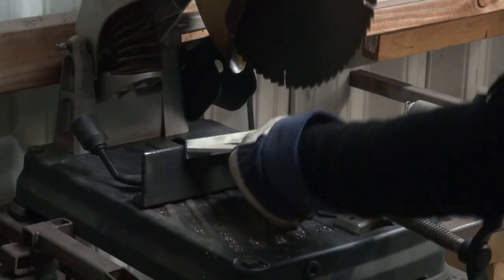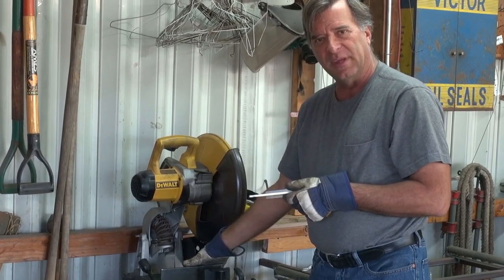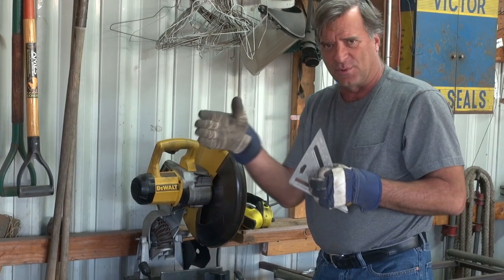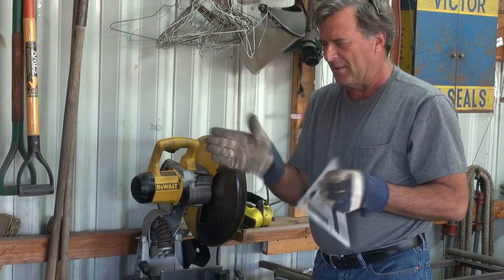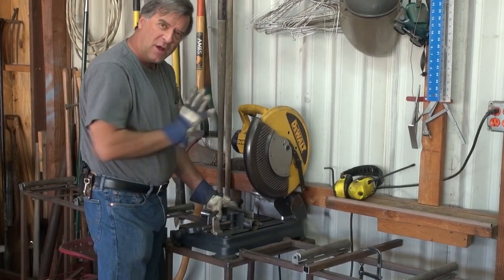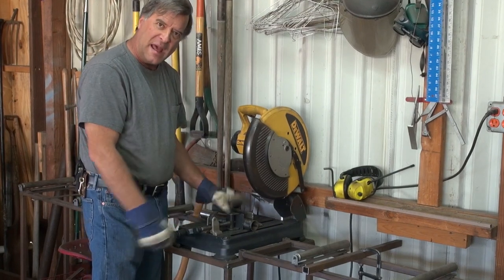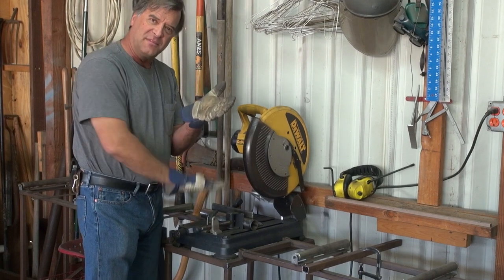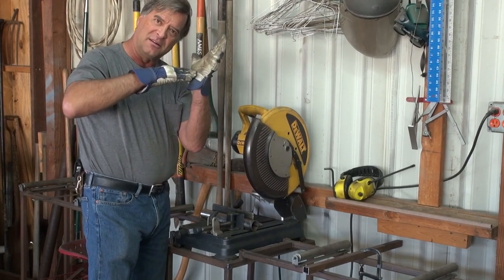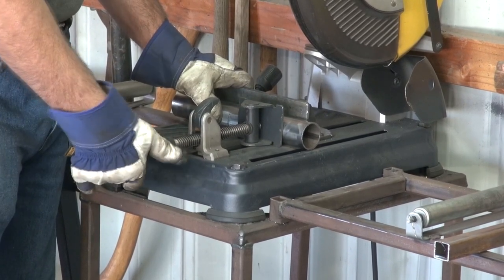I've already come in with my square and checked the backstop against the blade to make sure it's square and my 90-degree is where it's supposed to be. The alignment isn't great — you can get a few degrees of variation on that fence, so if you find you're always cutting at an angle, get a square and check it first. With the work clamp, don't over-torque it — just turn it until it touches and about an eighth of a turn, that's all you need. Over-tightening can pull the backstop up, bend the table, and throw off your 90 degrees.